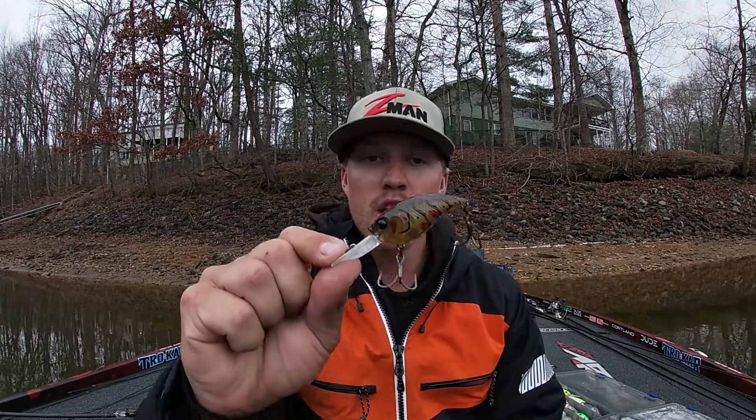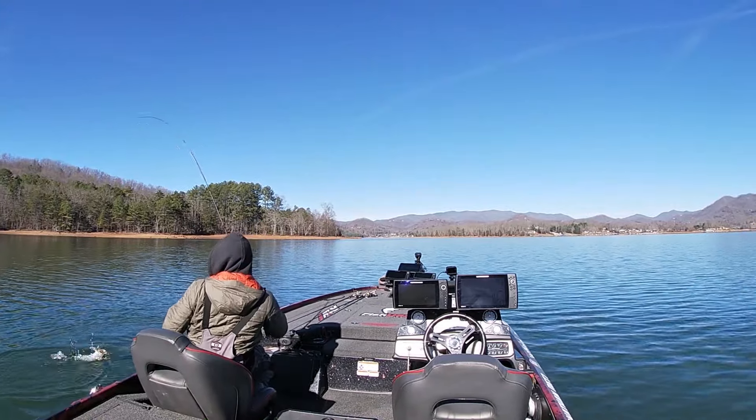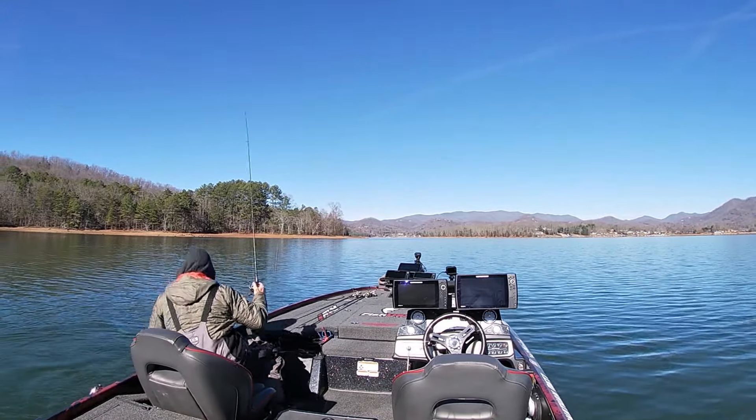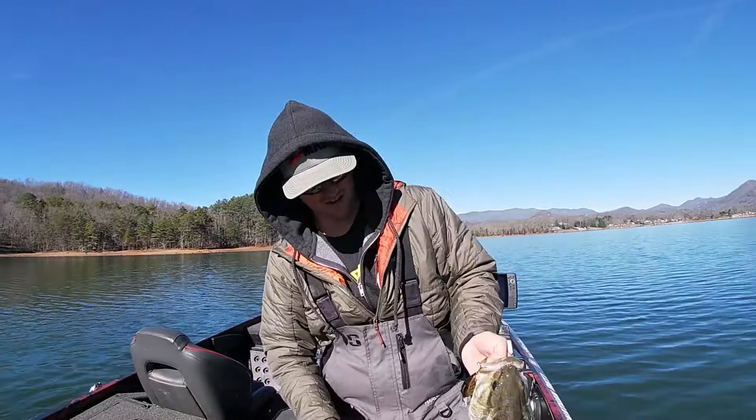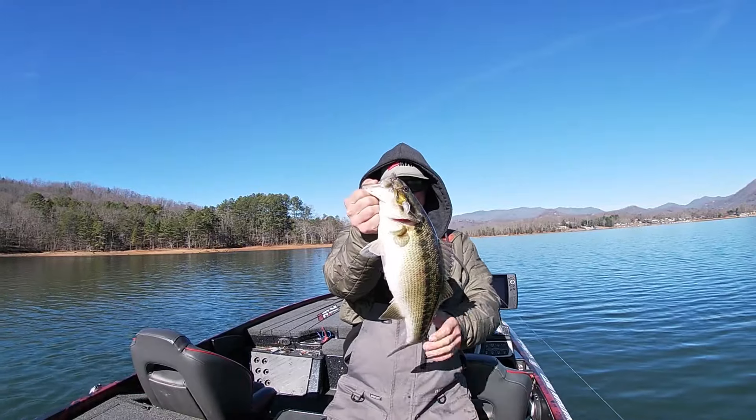You'll still have fish staging offshore up until your nighttime temps start to get into the 50s — that's when I start putting the deep crankbait down and picking up some other baits. The C10 and C15 deeper style plugs work really well for Southern guys fishing deeper brush piles and hard spots. For Northern and Midwest guys where fish don't go really deep, your wiggle wart style crankbaits are going to play huge — cranking the banks, your 45-degree banks, and your points. This sixth-sense bait has that wide hunting action and runs to about 11-12 feet.